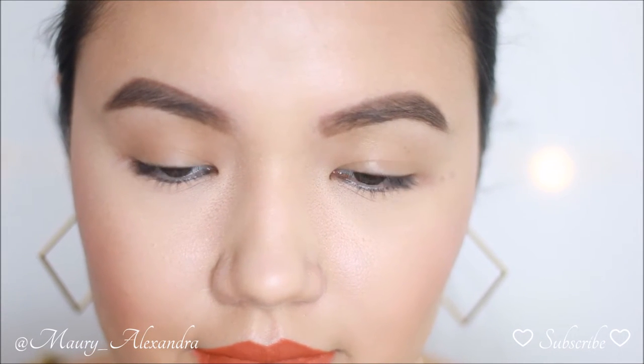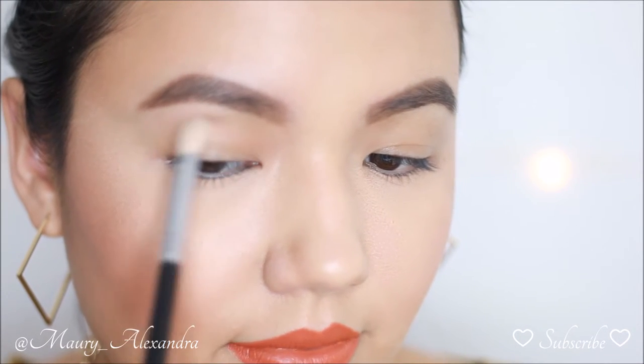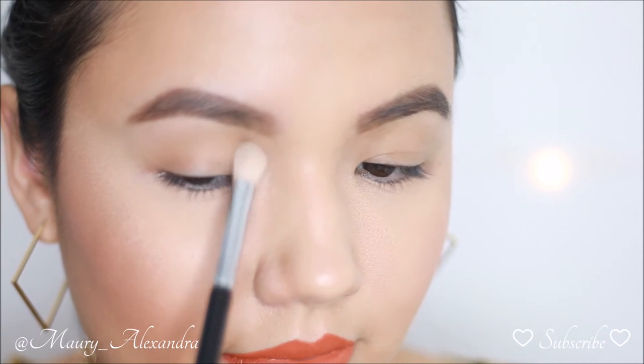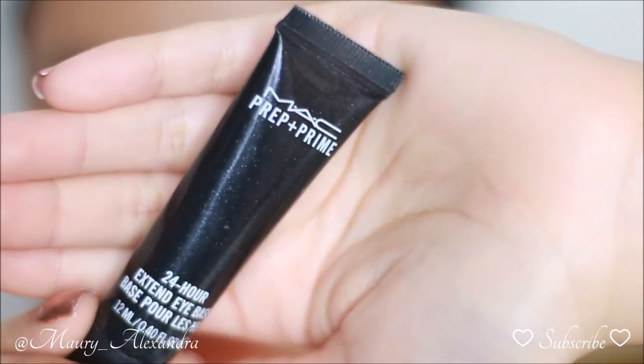A quick tip when starting your eye makeup is having your mirror slightly tilted backwards, as well as your head, in order to see the placement of your eyeshadow. You don't want to close your eyes at any time when you are applying product.